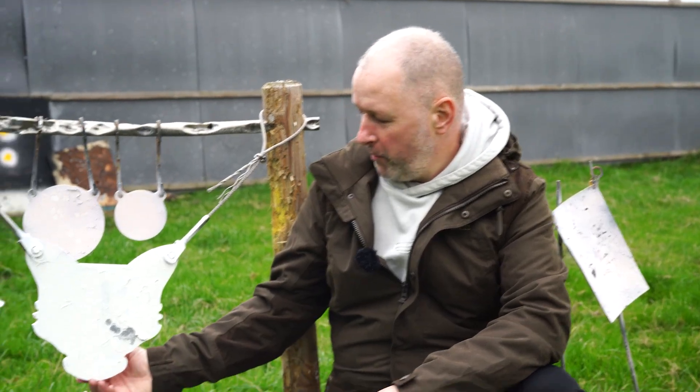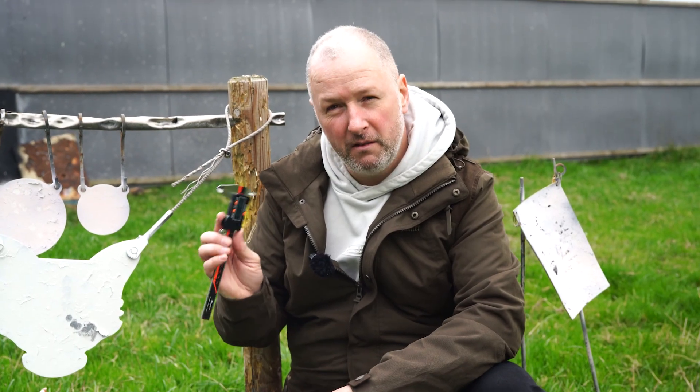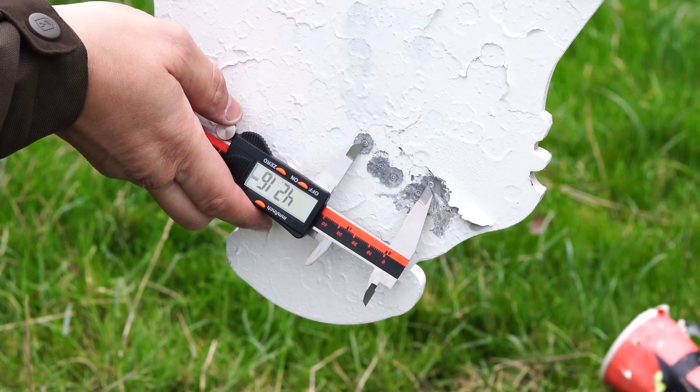Well there you go, there's the group. It's not bad actually at 100 yards. I've got the calipers here — it measures around about 42-43 millimetres, which considering the crosswind, I'm happy with that. We're going to go back down, put some more slugs through the Ghost, maybe some pellets, trying to get that group even tighter.